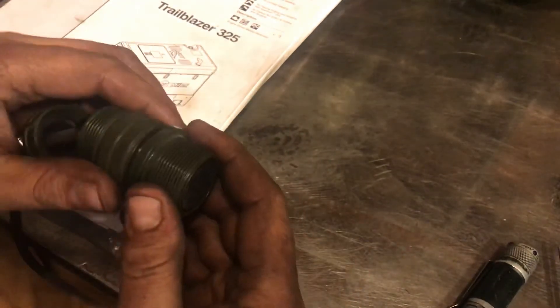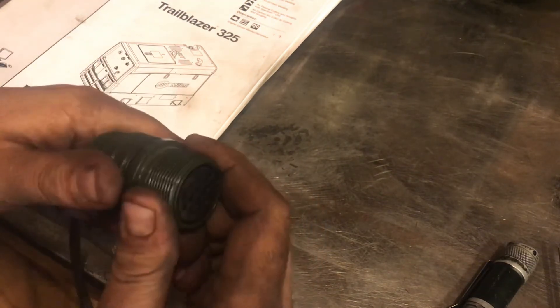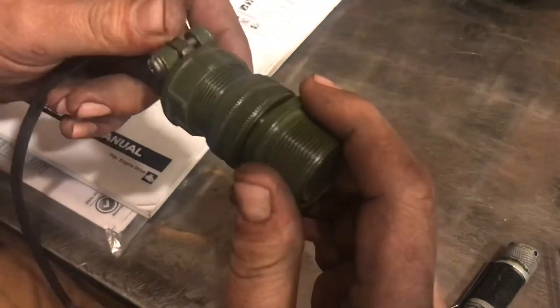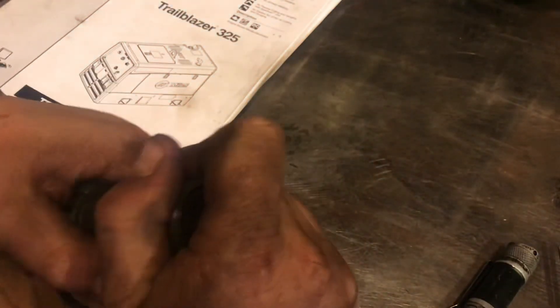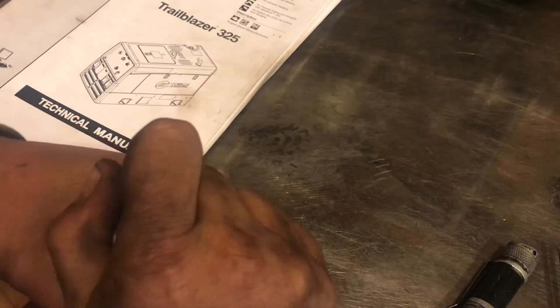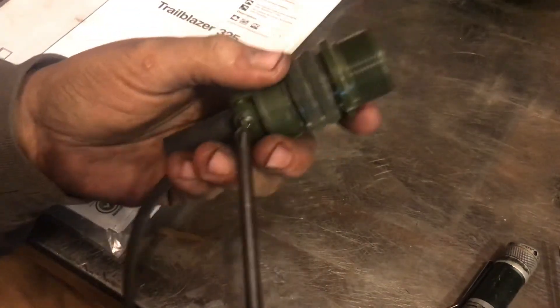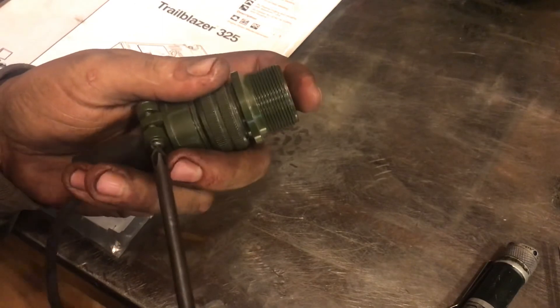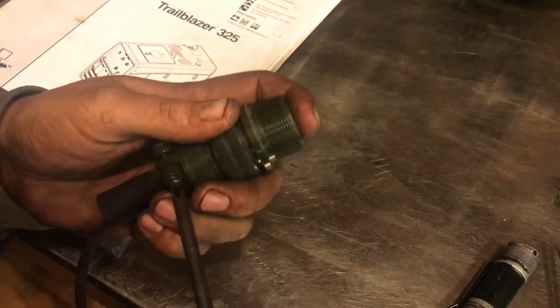Hopefully you can see how these go together here. They essentially just all thread together. I guess — because I've heard but haven't done it — that if you buy these connectors through Miller themselves, they are horrendously expensive, like 50 bucks a piece or whatever.